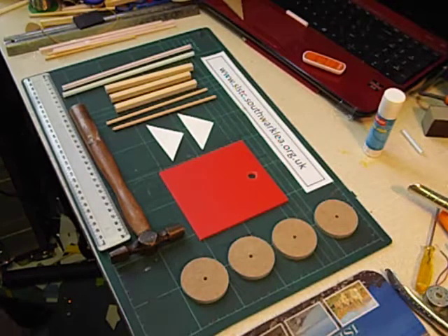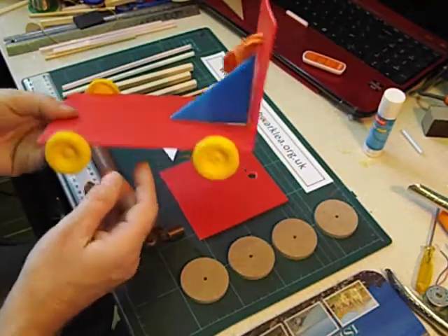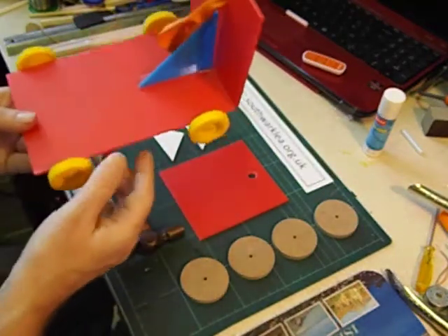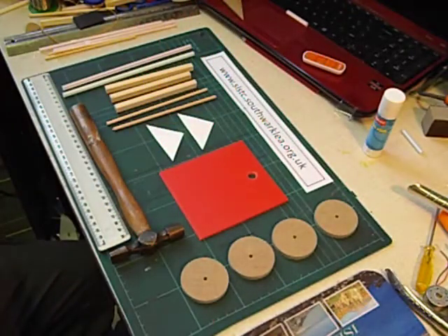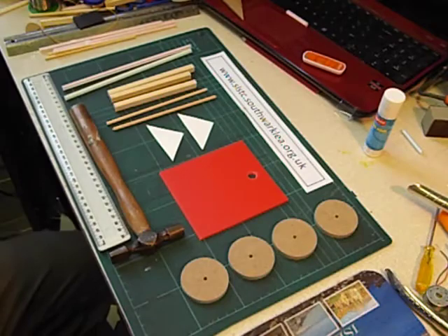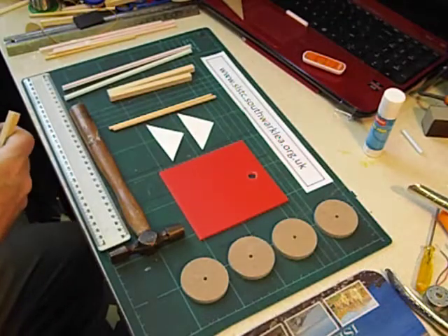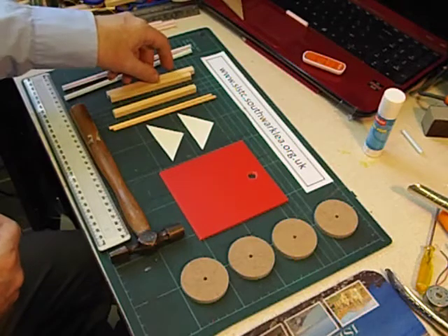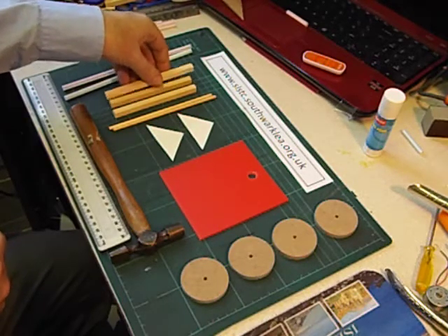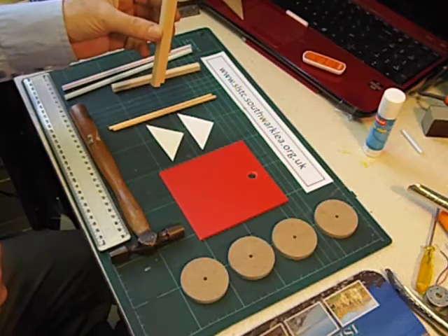In another video in this series I showed you how to make my simplest balloon racer, made from a folded piece of Corex needing just scissors and sellotape. Older pupils could have a go at making this design where they have to cut up some square section wood using a mini saw and a bench hook to make a chassis. The exact measurements aren't too important, but I've got one piece 13 centimetres long and two pieces 12 centimetres long.